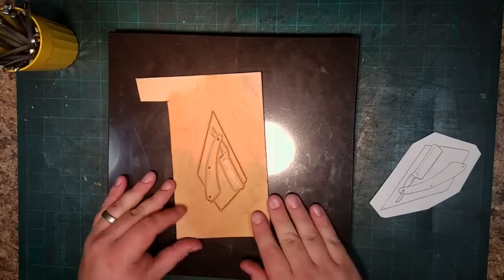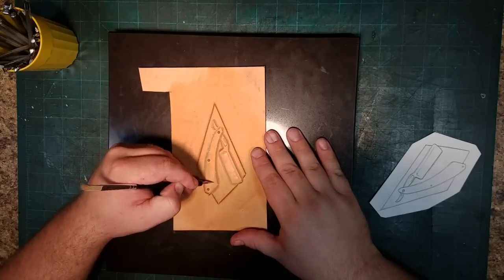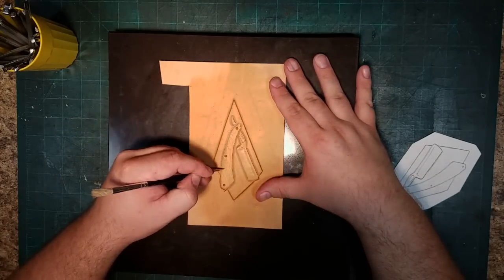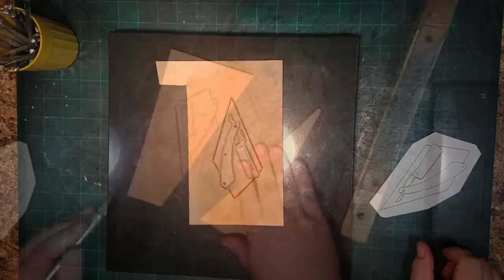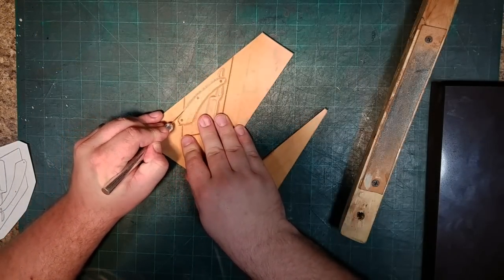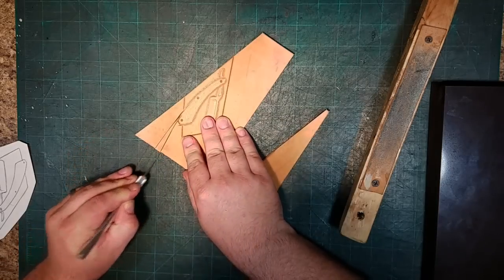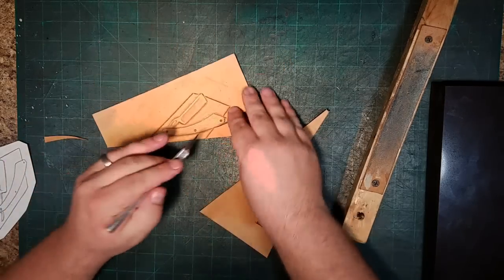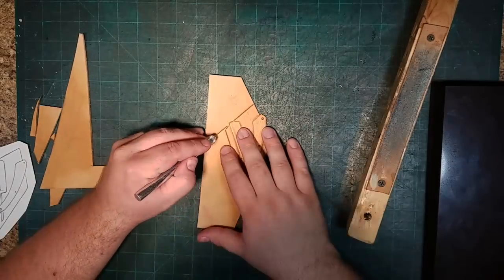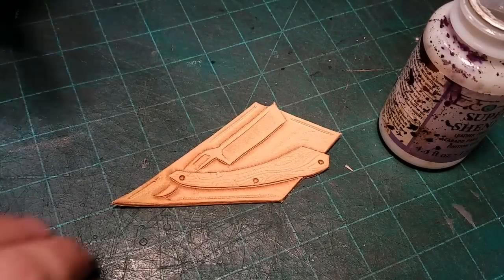I used the stylus on the handle portion of the straight razor to put some little grooves in to look like wood grain — it's not perfect but it gets a pretty close approximation. Since we had those heavy lines from the swivel knife in the leather, cutting the outline out was really pretty simple. If you don't do that you can end up with little pieces of leather that weren't cut well, and overall it just becomes a hassle to clean up.